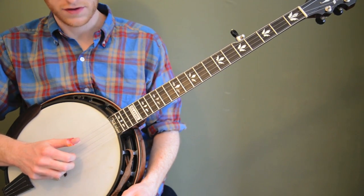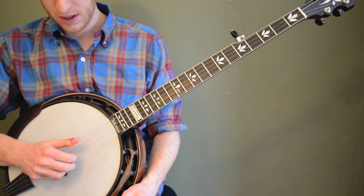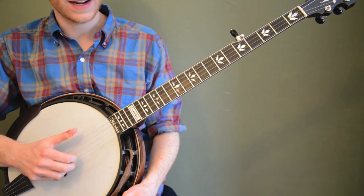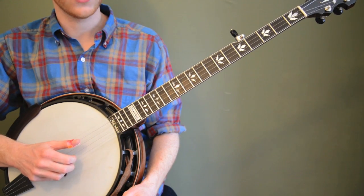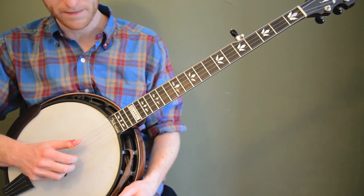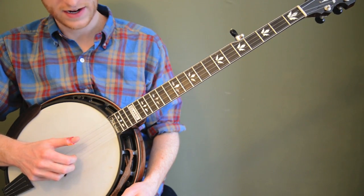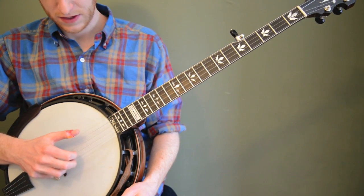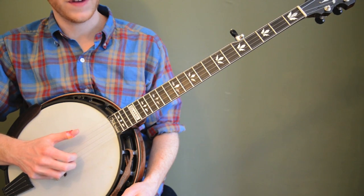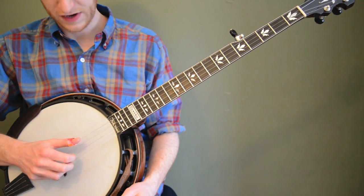We're going to start with the simplest form. We're going to use the same exact roll every time. Sometimes they call this the thumb-index-thumb-middle roll. I've heard it called the square roll. With your right hand, you're going to do thumb, index, thumb, middle — starting on the third string, then index on the second string, then your thumb back up to the fifth string, and then your middle on the first string. Sounds like this.